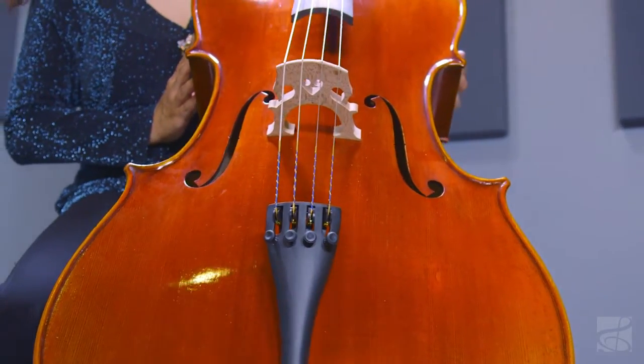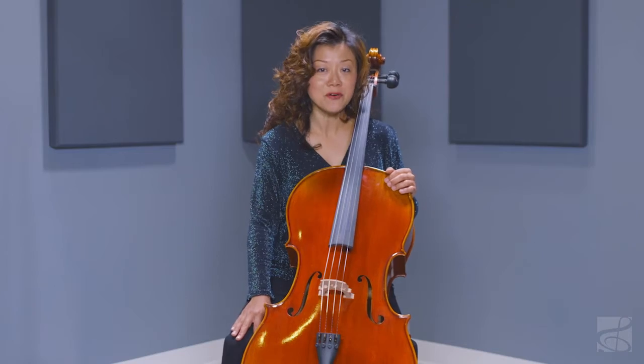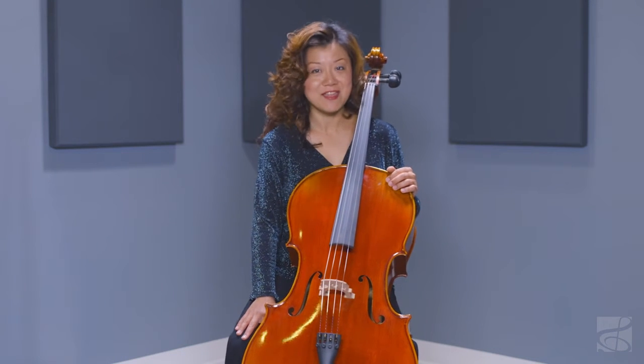The exceptional tone and the price point of the MC-205 Cello make it a perfect choice for your first upgraded cello. Thank you for watching.